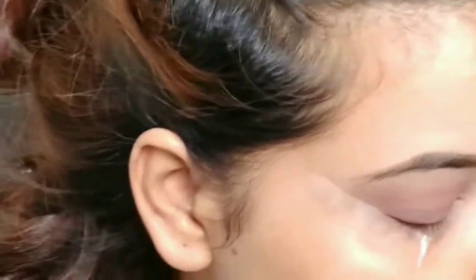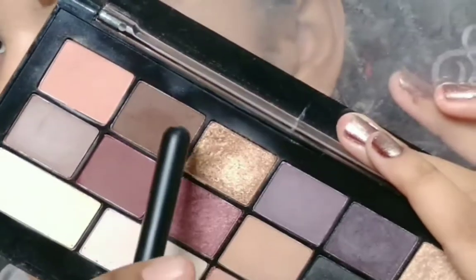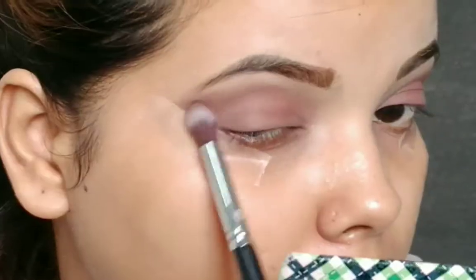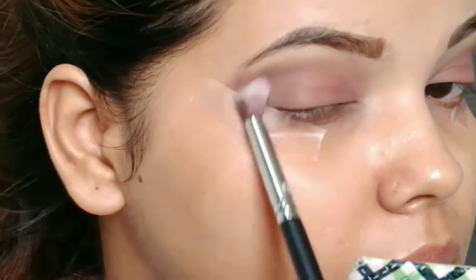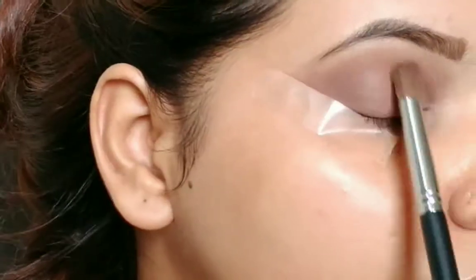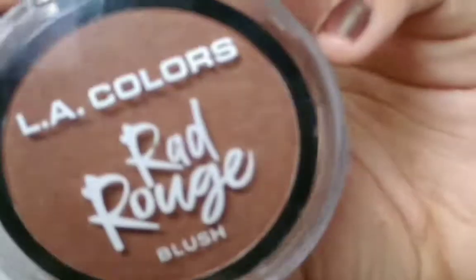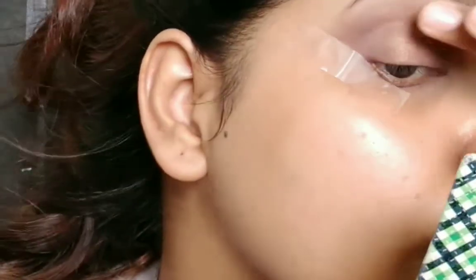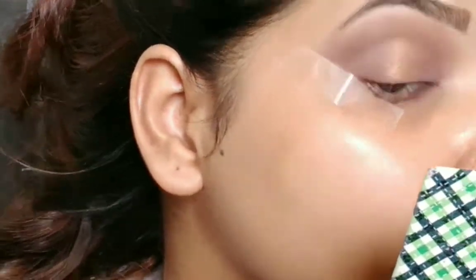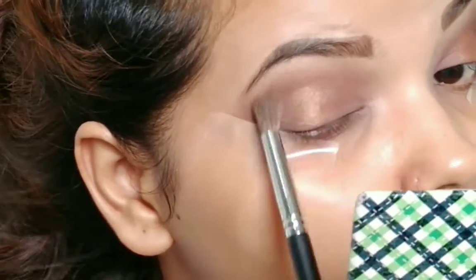For the next step I'm taking the chocolate brown color, which is a very beautiful color, blending and especially focusing on my outer V and blending inward so there will be no harsh lines. Then I'm taking this Miss Claire eyeshadow in the shade light brown and blending everything together for a sharp summer look. I'm also taking the LA Colors blush in the shade Psyche to give a shimmery effect, placing it on the center of my eyelid and blending together to avoid any harsh edges.